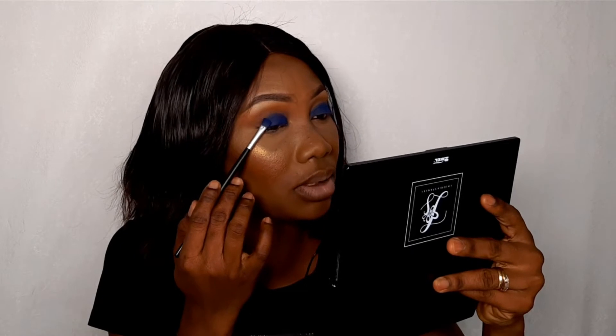Next, taking this very dark blue matte shade called Regal, we are going to apply that towards the outer part of the eye. It's quite darker than what we have on our lid currently.